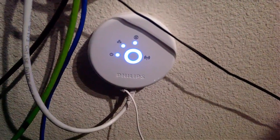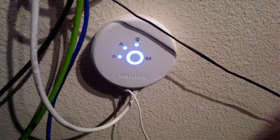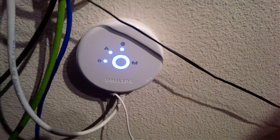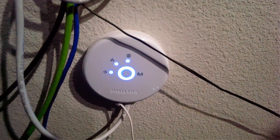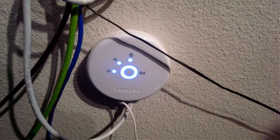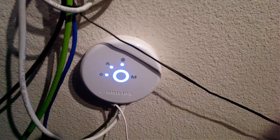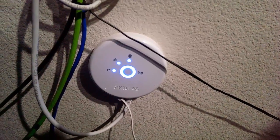The Phillips Hue receiver comes with the starter kit along with the three bulbs. It plugs into power and into your internet - it doesn't have to be hardwired, it has Wi-Fi built in. Setup is simple: plug it in, put your bulbs in, turn them all on, open the Phillips Hue app, push the button on the receiver, and it will recognize your lights. From there you can rename them in the app or on their website.